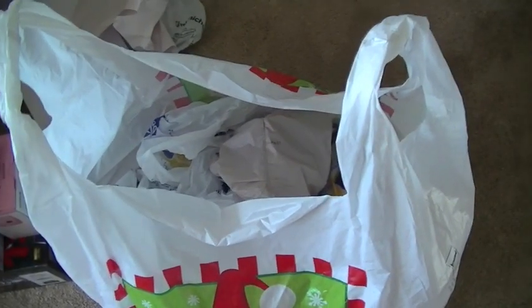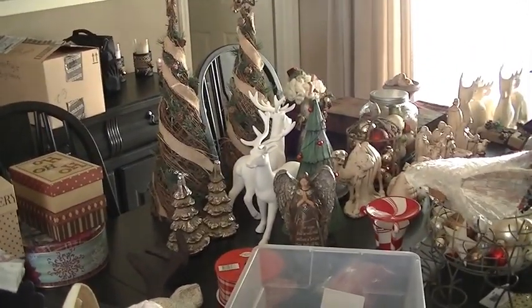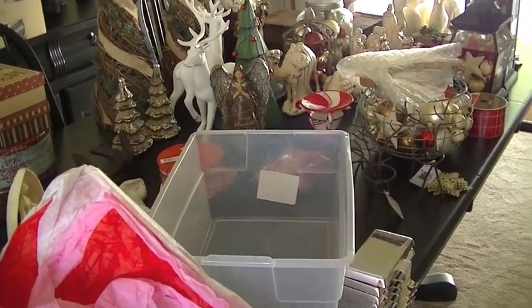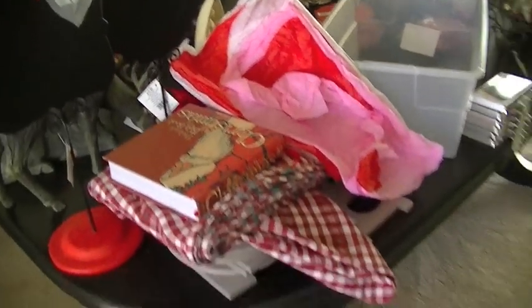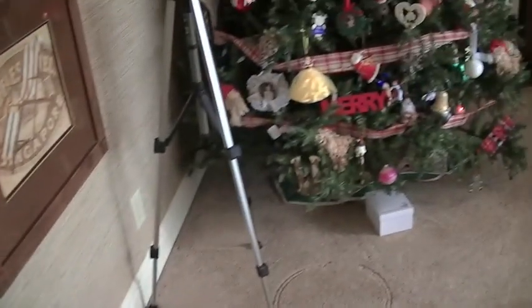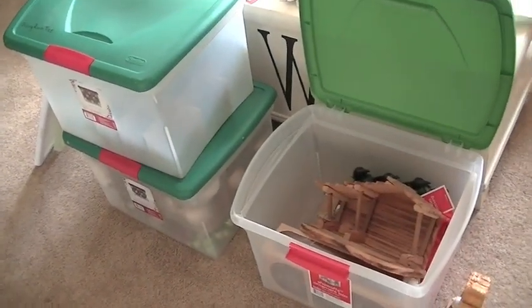This year as I was wrapping presents I saved a lot of the plastic bags things came in and some of the paper, so when I'm putting away more fragile items I can wrap them in the bags and not use newspaper — which can rub off — or expensive tissue paper. I also have to be careful not to make the boxes too heavy since they're going in the attic. You can pack things in like a puzzle and then suddenly you can't lift it, so be aware of box weight.